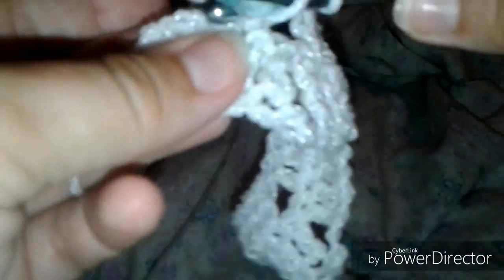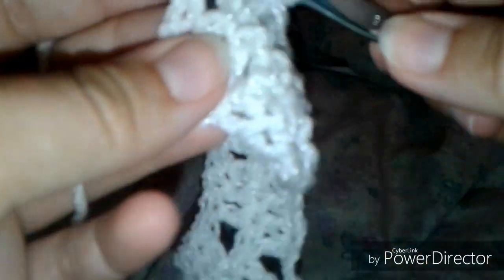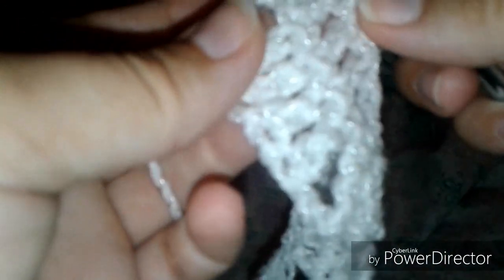Double crochet into the next, and we're going to work all the way to the end of the previous row's double crochets. I'm going to show you again how to work around the space — around the chain — which is how I've been doing the pattern. It is the lazy cheater's method, because I'm working in the space, not in the stitch.